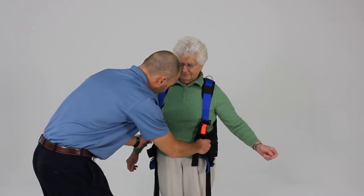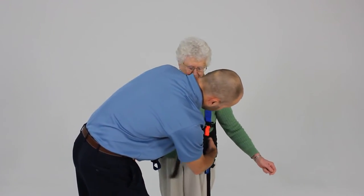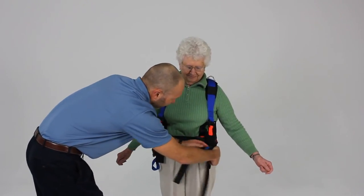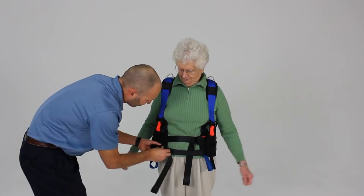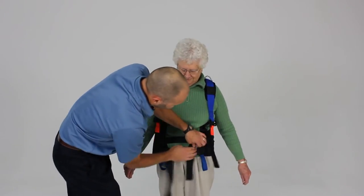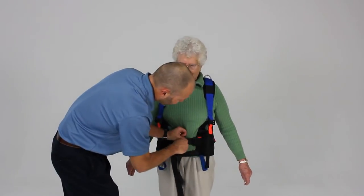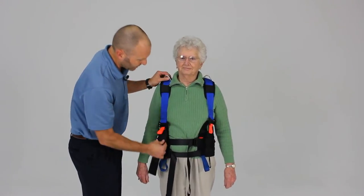We're going to go ahead and attach our waist straps. There are two waist straps placed on opposite sides of the belt. We're going to adjust and tighten those as comfortably — as tightly — as the patient can tolerate.